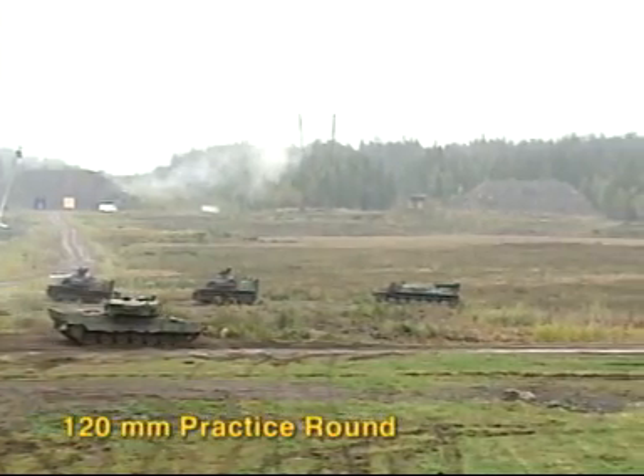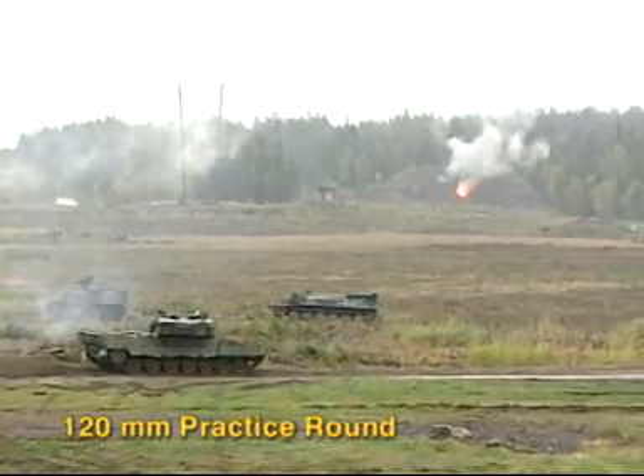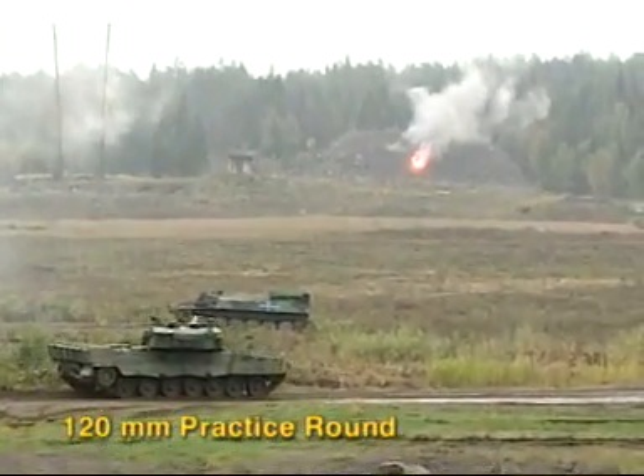For cost effective training, there are two types of 120mm practice ammunition: one with realistic flash, sound and smoke effects, as shown in this firing.